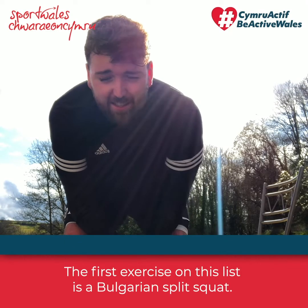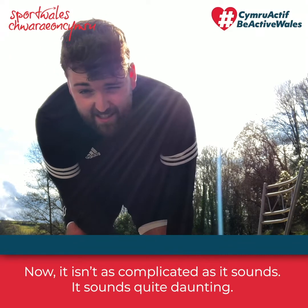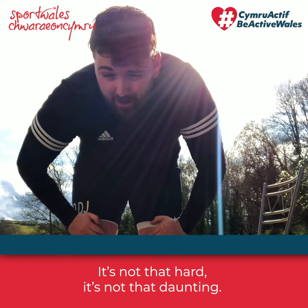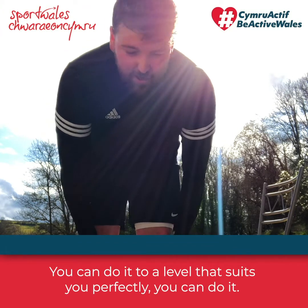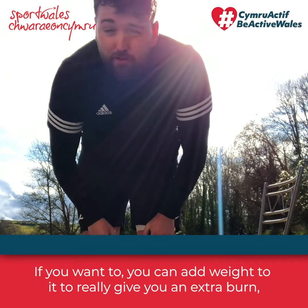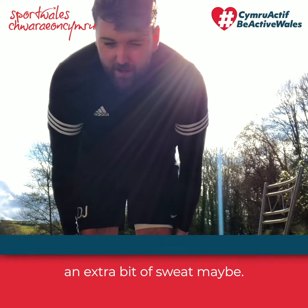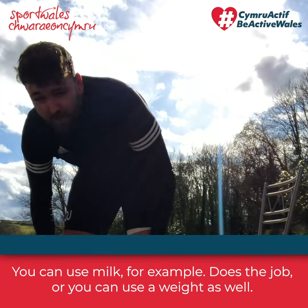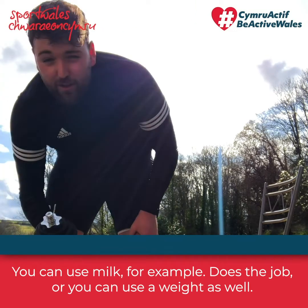Okay, so the first exercise on this list is the Bulgarian split squat. It isn't as complicated as it sounds — it's not that daunting. You can do it with a number of household items to a level that suits you perfectly. All you're going to need is a chair or something to pop your foot up on. If you want, you can add a weight — like a carton of milk — to give you an extra burn.